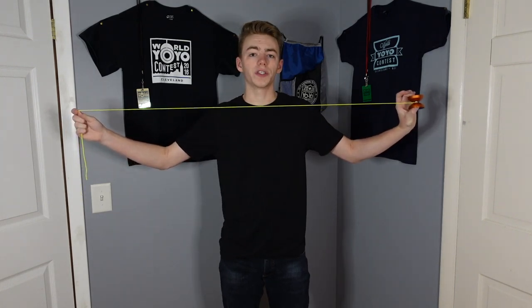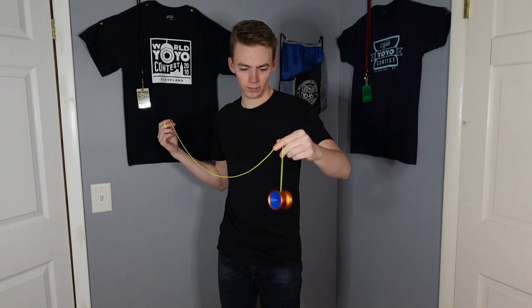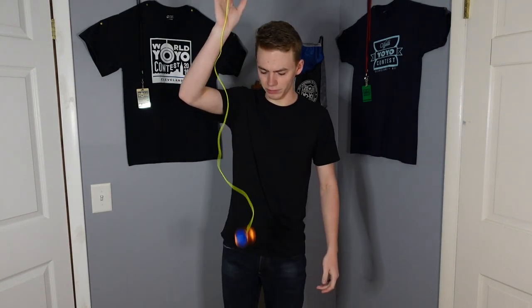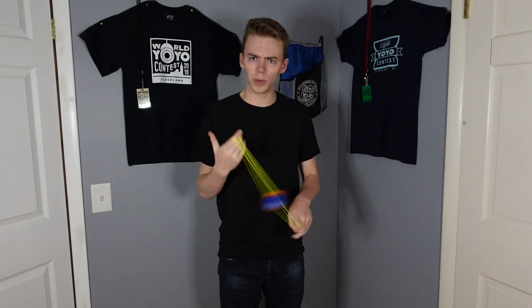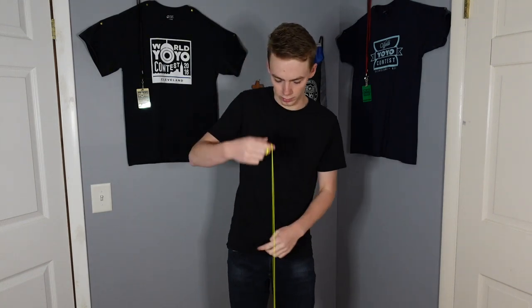Let's string it up and find out. I am using Kitty XL String. First throw on the Checkpoint Pivot in 3, 2, 1. Is the bearing supposed to be that loud? I mean, it's unresponsive, so I guess so. Feels a lot more powerful than I thought it would, and a little bit more heavier than I thought as well. Definitely heavier than I was expecting, but I'm kind of digging the weight. If I put this on a light-heavy scale, it's just perfect, but just a tad bit more on the heavier side.